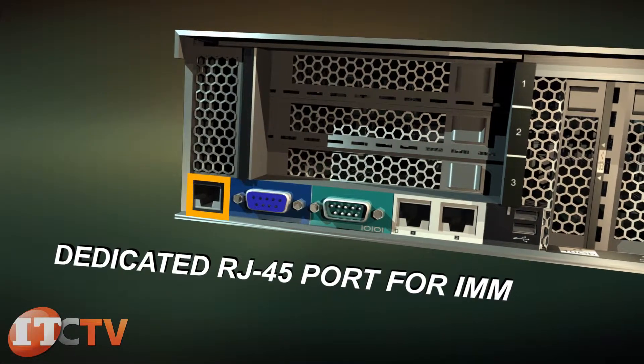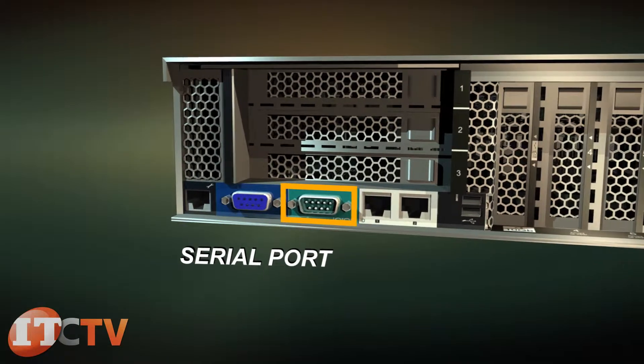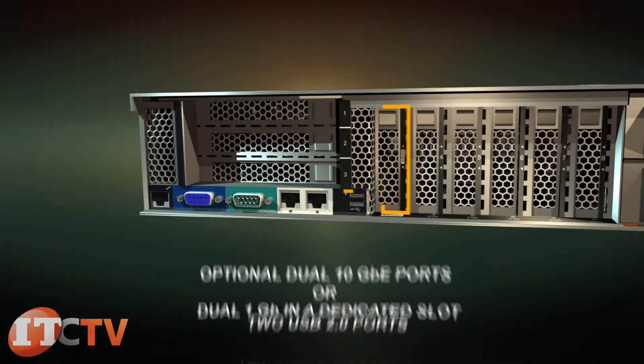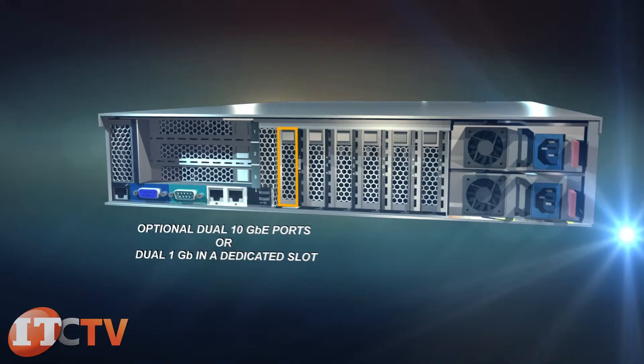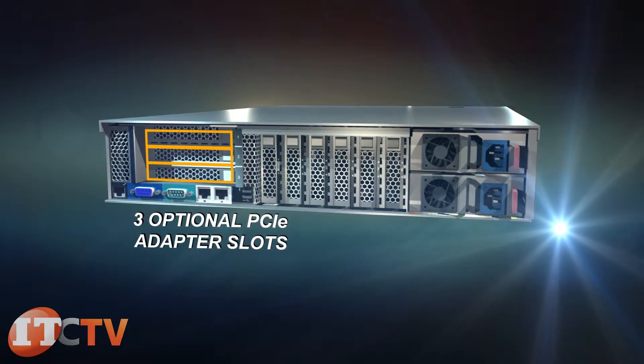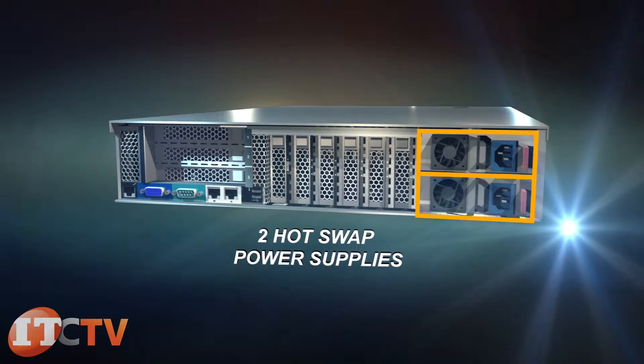On the back of the server is a dedicated RJ45 port for IMM, VGA port, serial port, two 1-gigabit ethernet ports, two USB 2.0 ports, optional dual 10-gigabit ethernet ports or dual 1-gigabit in a dedicated slot, three optional PCIe adapter slots, five standard PCIe adapter slots, and two hot-swap power supplies.